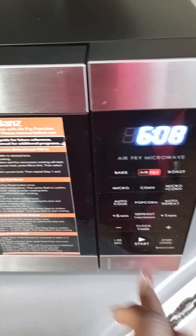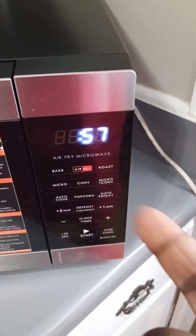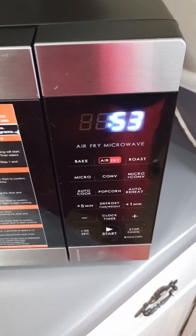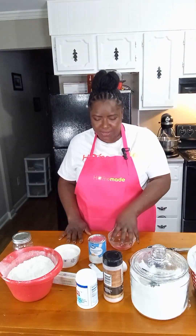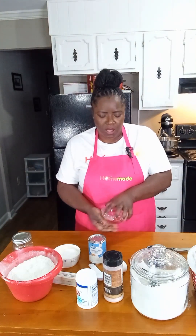We're going to put in our water and set our timer for 45 seconds. What I like to do is hit 30 seconds twice, and once it gets down to those last 15 seconds, I go ahead and take it out. We've heated our water in the microwave for about 45 seconds — it is the right temperature, not too hot and not too cold.